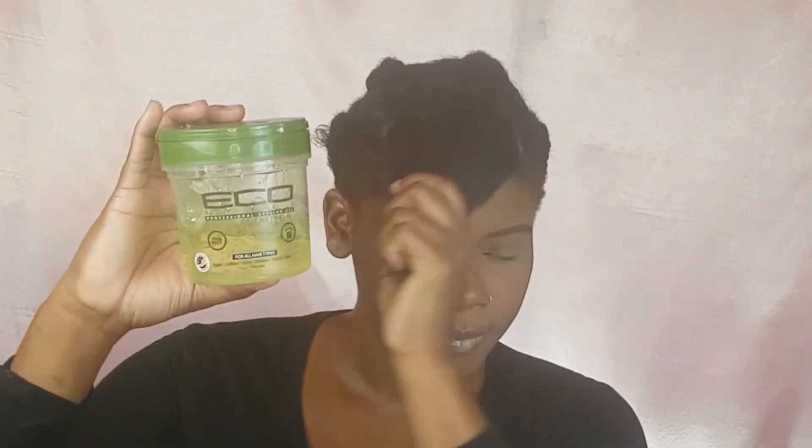So after I finish braiding my hair, what I'm going to do is basically just take my Eco Styler gel and make my swoop and attach it around here, and then I'm going to take a bobby pin and just stick it in.